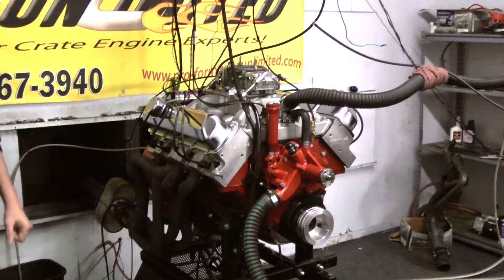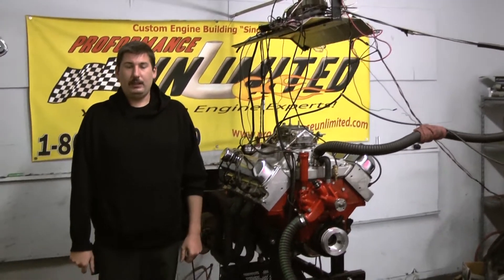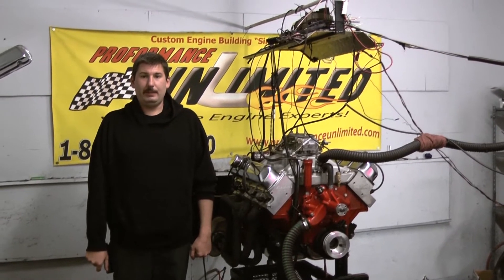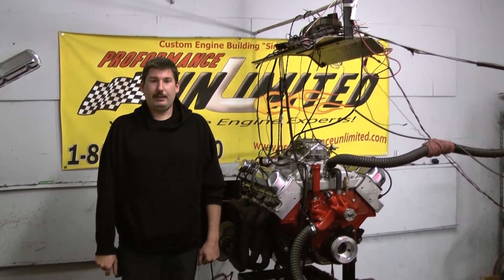If you're interested in having this motor designed for your vehicle, feel free to give us a call at 1-800-267-3940 or check us out online at proformanceunlimited.com. Let's take it over to Donald — I think you'll be pretty impressed.